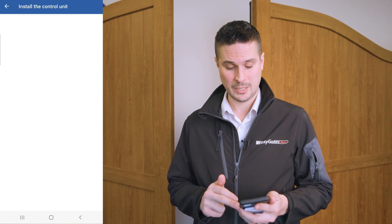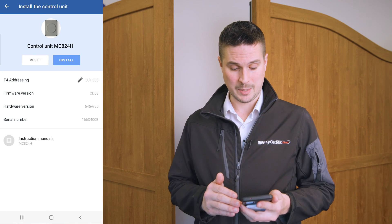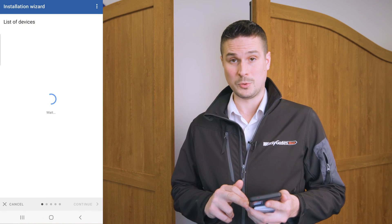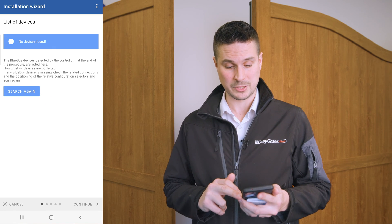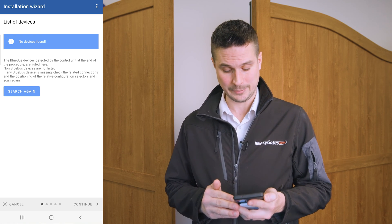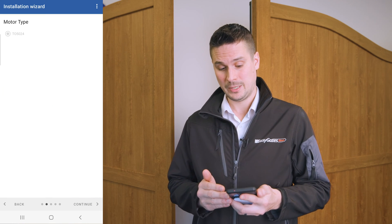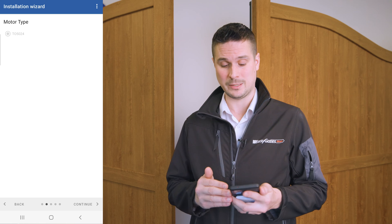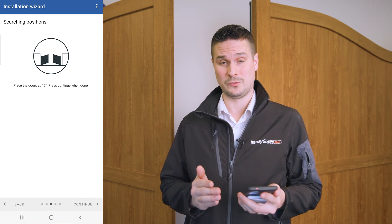If I click on MC824H, it will take me into a setup wizard. I'm going to click 'Install' at the top and it's looking for connected devices, which will be the BlueBus devices. I have no photocells connected at this stage so it hasn't found anything yet. Clicking continue, the next step is looking for motor type. The LFAB motors share the same encoder as the TO5024H, which is why that's displayed there. Click continue and the next phase will look for the positions.